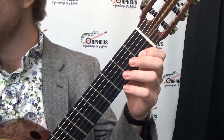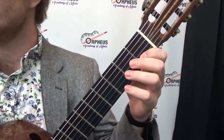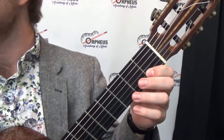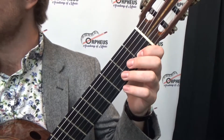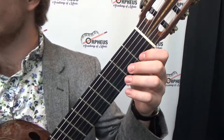Here's a checklist for a successful left hand shift. Aim for the fret you are shifting to by looking at the fret you are shifting to before you move at all. Make sure that your left hand thumb moves with the hand and lands right in the middle of the guitar neck. And as always, make sure your fingers are gently curved and that they land on their tips.